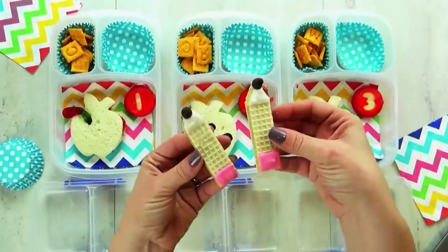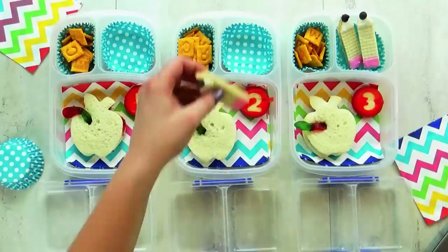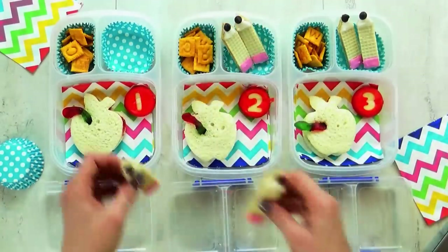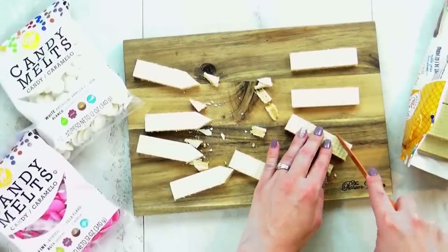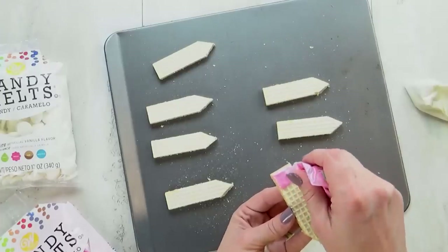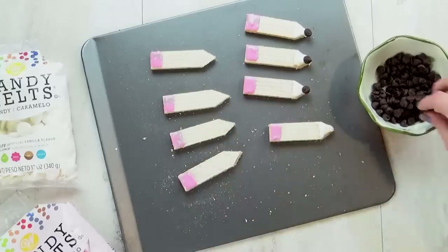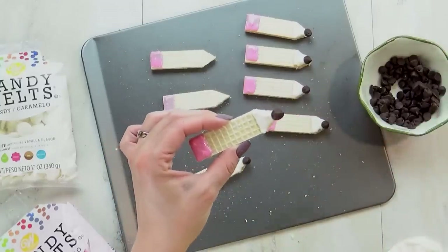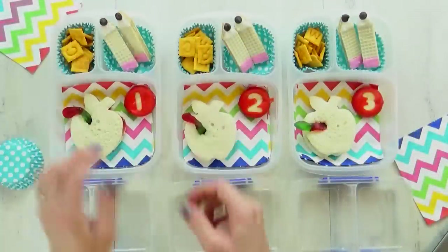And then in this other corner, I have a very special back to school treat. These are easy to make, but they do take a little bit of time, so I actually made these the night before. All you need is a wafer cookie — I went ahead and cut each end to a point. Then using some melted chocolates, I added a little pink on the end to look like the pencil's eraser. And then on the tip of the pencil, I used a little bit of white chocolate topped with a chocolate chip to look like the pencil's lead. I had seen this idea a lot on Pinterest and always wanted to try it, and I think it came out really cute.